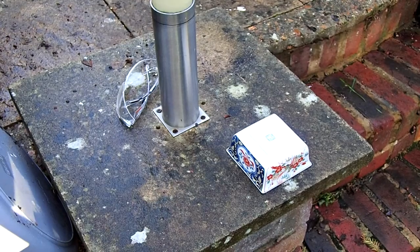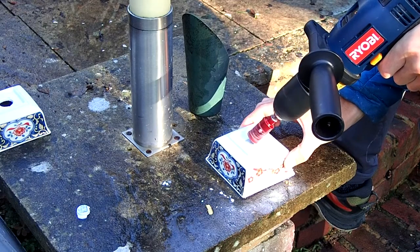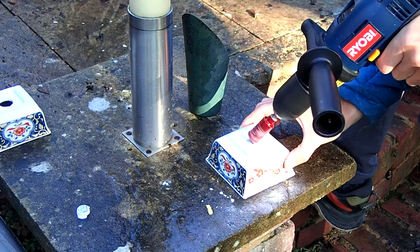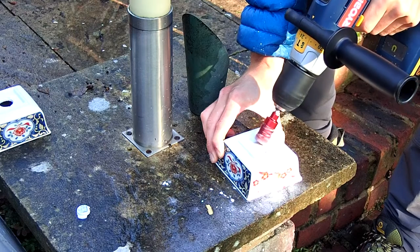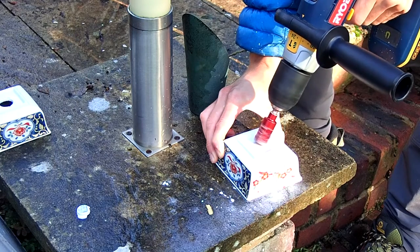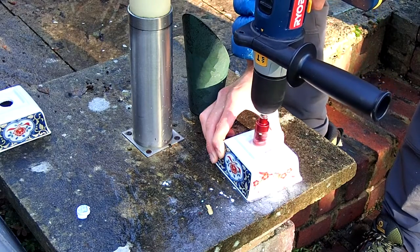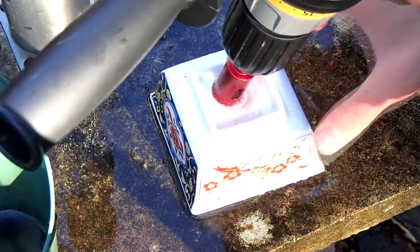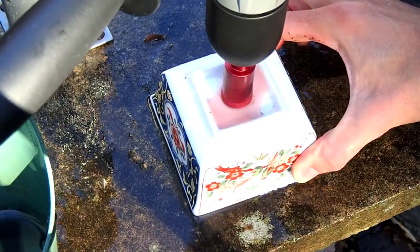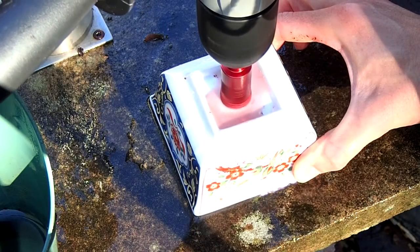Tighten up your drill bit nice and tight, make sure it's not skipping around and that it's properly held by the drill. To start off is the tricky bit and it's the only part that requires any skill. It will skip around until it bites, so you just want to hold it at a 45-degree angle. When you feel it digging in — you can see it digging in at one corner — slowly lift it up to a central position where you're nice and square from the top.